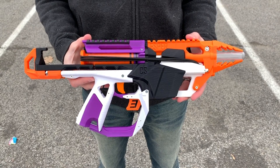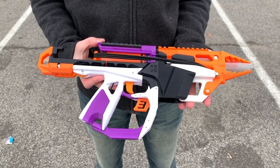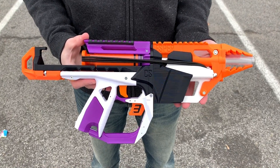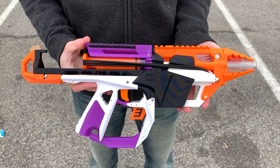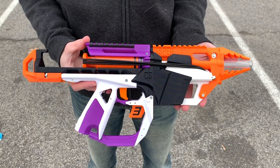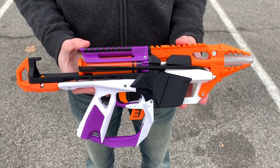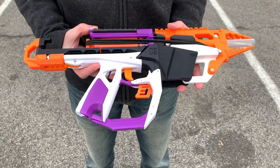Here we are today with something very special — I'm very proud and honored to show you this. This is the prototype for Captain Slug's new blaster, the Esper. You may be familiar with Captain Slug's work as he is the designer of the Caliber, and he now has a more compact pistol that's going to be coming out really soon. He was nice enough to send me the prototype to show off for you guys.